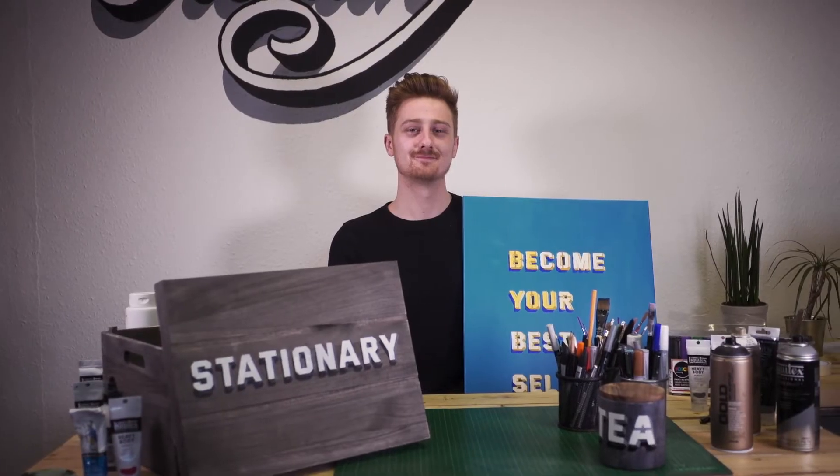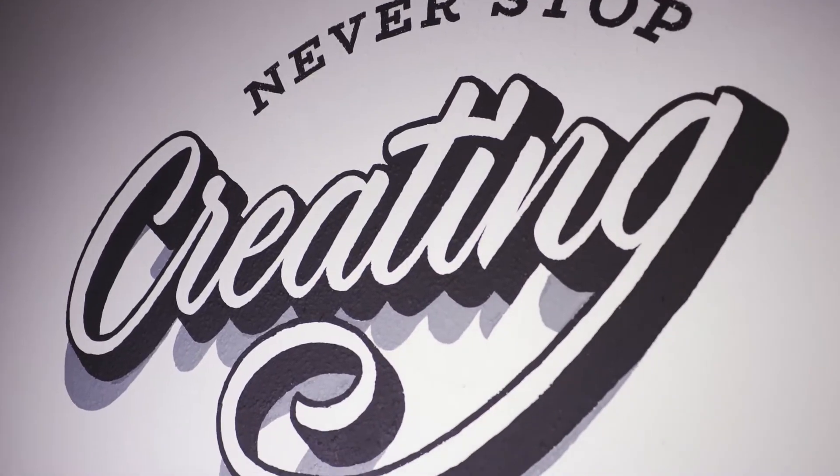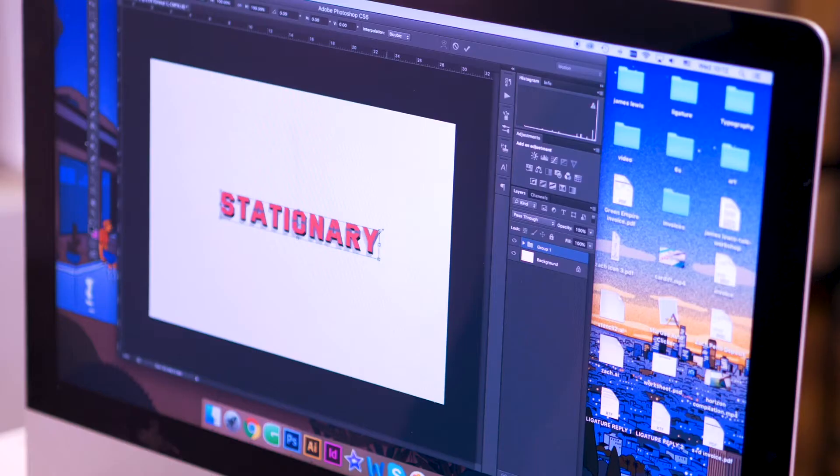My name is James Lewis and I am a lettering artist. I like to use typography and lettering as a way to spread some positive messages and I try to inspire people as much as I can. I spend most of my time either creating typography and lettering or thinking about it at least.